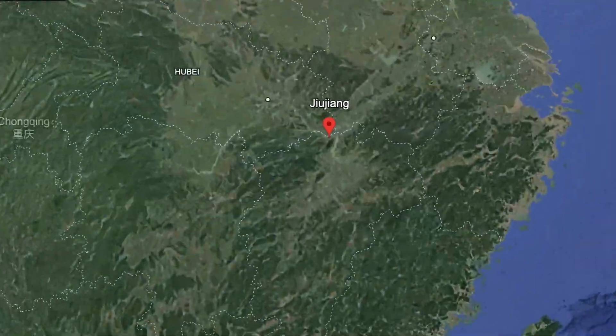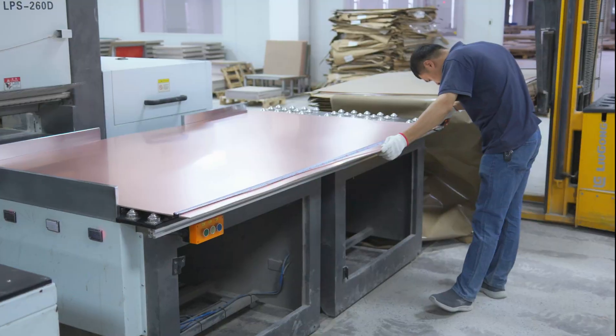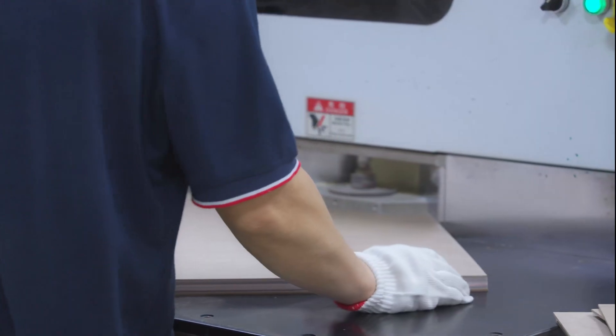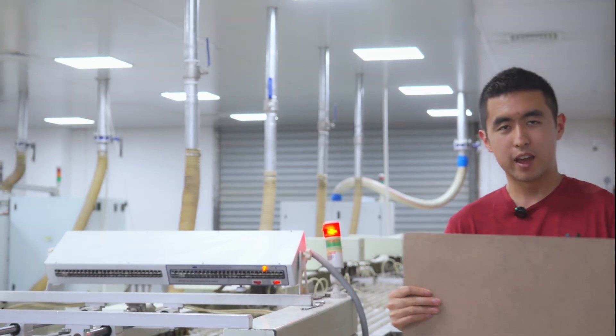Nestled under the misty Lusheng Mountain inside the Yangtze River is the Jiujiang PCB boardhouse. And we start here, where we collect the raw materials — FR4 — to make the final PCBs. After the raw materials are collected, the materials are passed through here, where the sides are grinded and the corners are cleaned off for further processing. The cut-to-sized boards come out of this machine here and look like this.